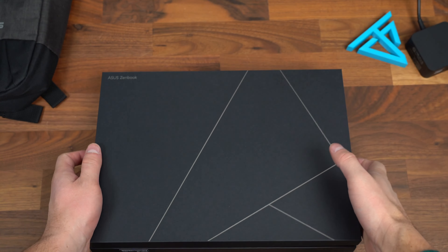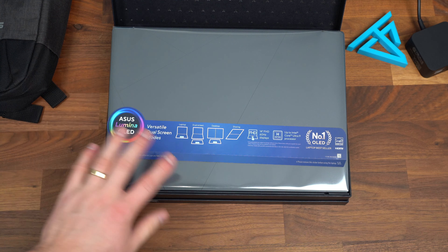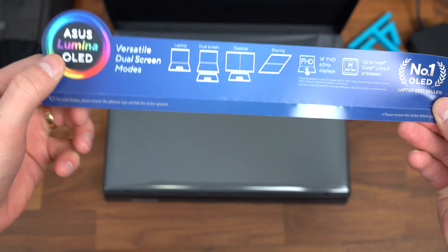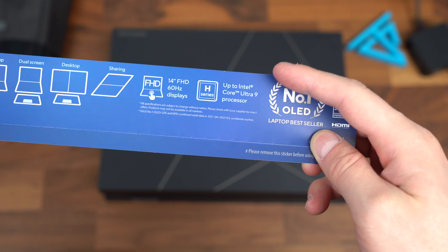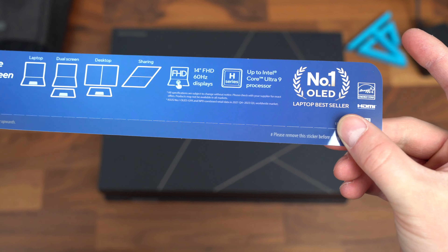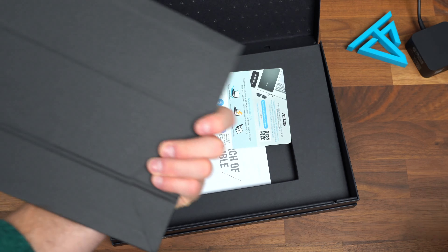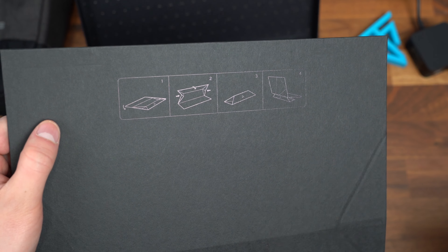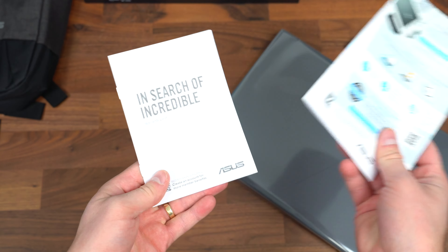And on to what you came to see — the new Asus ZenBook. Flipping this up, it raises up what you came to see. Here's some information about their Asus Lumina OLED. Again, versatile dual screen, and you can get up to the Intel Core Ultra 9 processor, which is their new lineup. Taking the laptop out, you also get this stand with graphics letting you know how you can angle up the laptop. You've also got your standard booklets and warranty information.